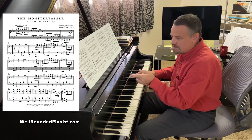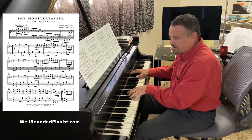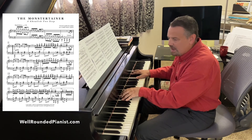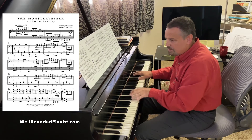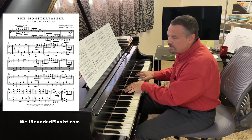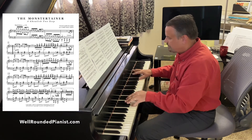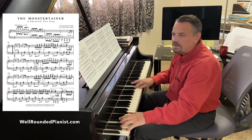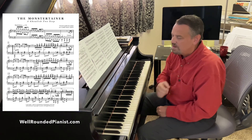Now, listen to this progression here — listen to the bass line. We have a C in the bass, then B flat, A natural, A flat, and then C. And then it goes back and repeats. Let's look at these chords.